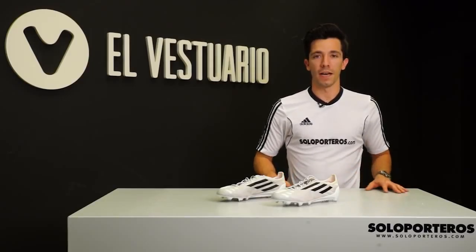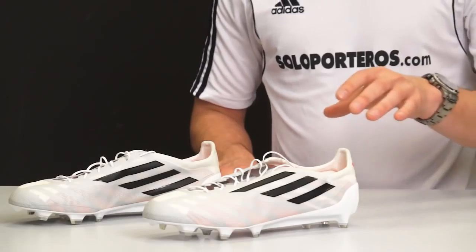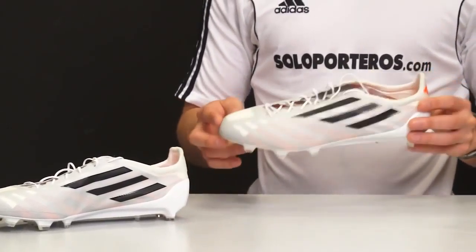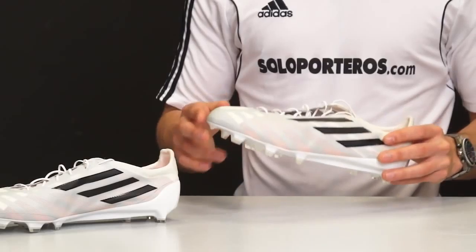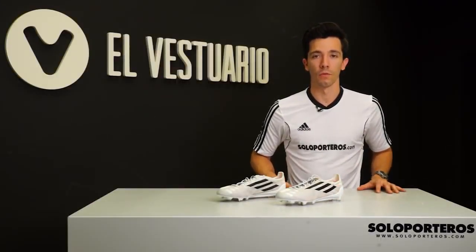Now let's talk about the outsole. What we get here is the speed traction outsole. As you can see, it features a very low-cut profile with a cut in the back heel, and the Traction 2.0 — this time with an evolution that is still going to give you a lot of traction in every movement.